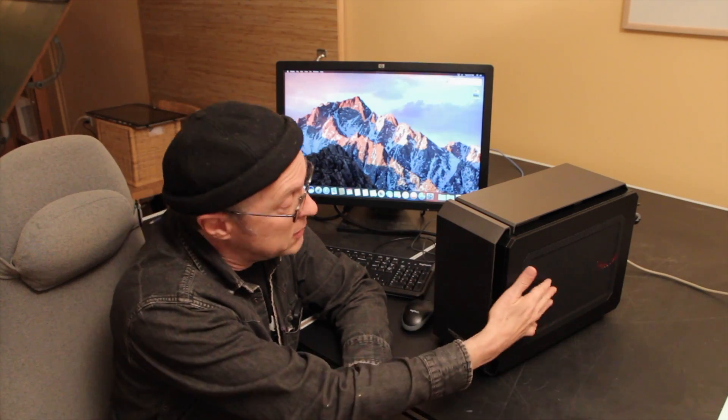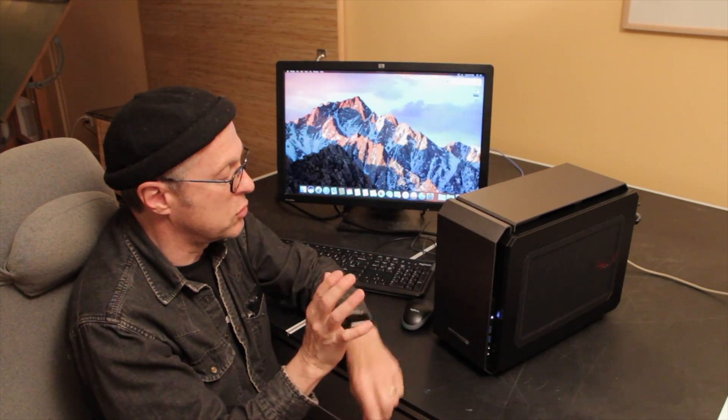The case is open on both sides with mesh on both sides, so it's great for ventilation. But if you want this to be quiet, you're going to need to get quiet parts. I really enjoyed the Cougar experience.